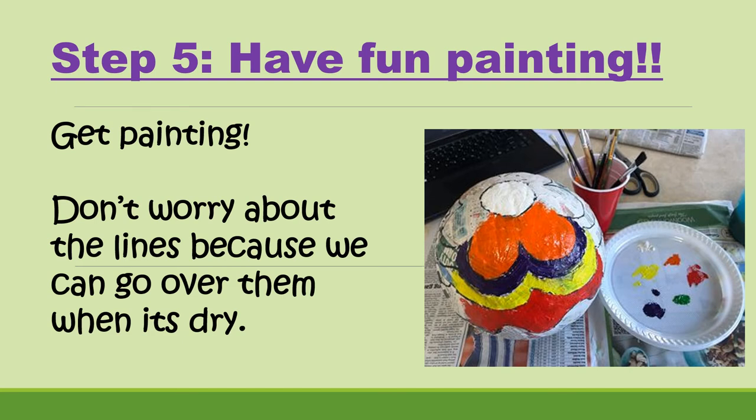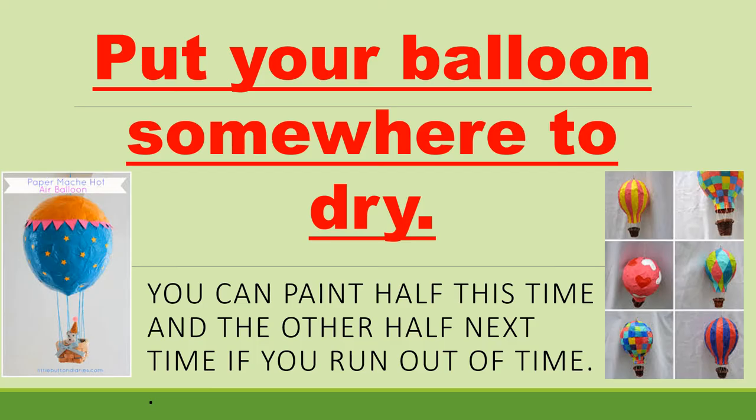Step number five is to have some fun painting. Pop on your art smock or an old top. Don't worry about the lines because we can always go over those with black marker once it's dry. You want your whole balloon to be filled in with colour. You might want to do this in two stages — paint half today and half another day — as it will take a while. Work at your own pace; you do not have to get it all done this week.